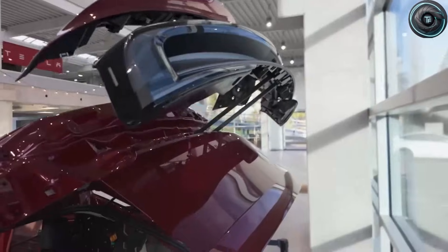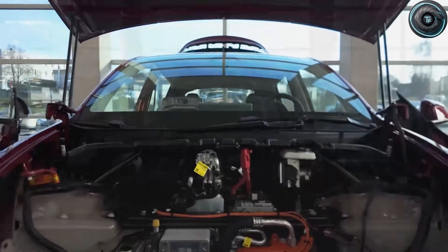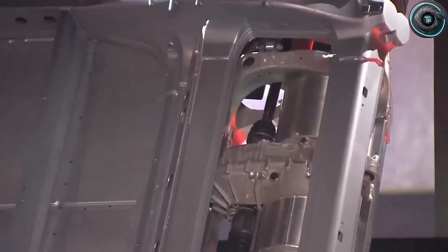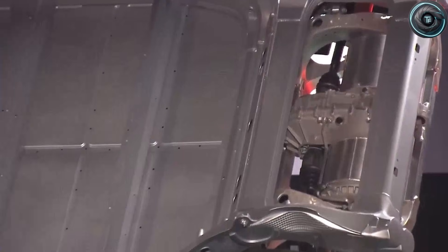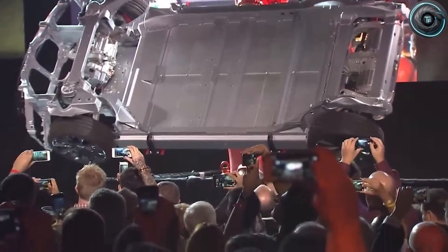If you enjoyed this breakdown and you want more deep dives that actually explain the engineering without drowning you in hype, subscribe to Torque Element and help us hit our 3,000 subscriber goal. We've got more coming, including a hard look at where these claims are strongest and where the real-world risks could show up first. Like, comment, and subscribe to Torque Element.